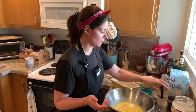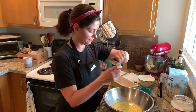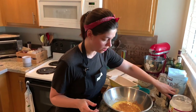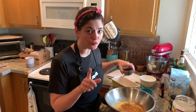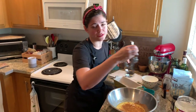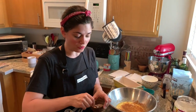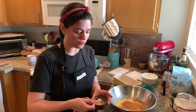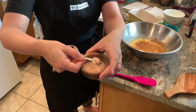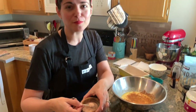Now I'm going to add our cinnamon — gives it that great flavor. And our salt. When it comes to salt, I do follow the recipe: it's a quarter teaspoon. You don't want to over-salt anything because it will taste terrible, but it will also taste terrible if you don't salt it at all. So please make sure you're using salt. I'm using pink Himalayan sea salt — you don't have to use that, you can use whatever you like, but this is my favorite, probably because it's pink.